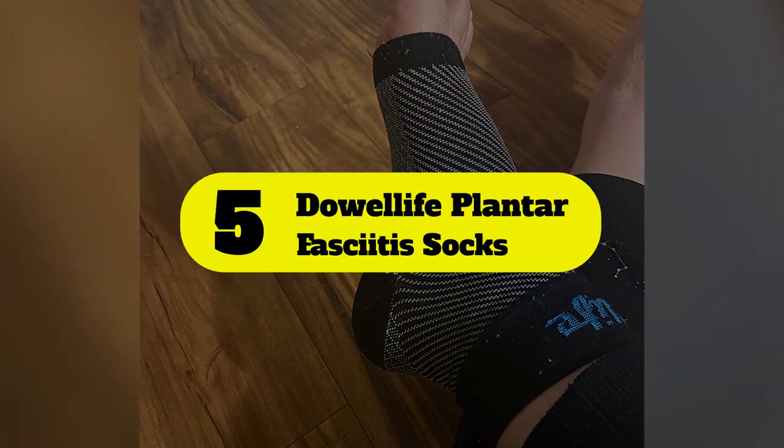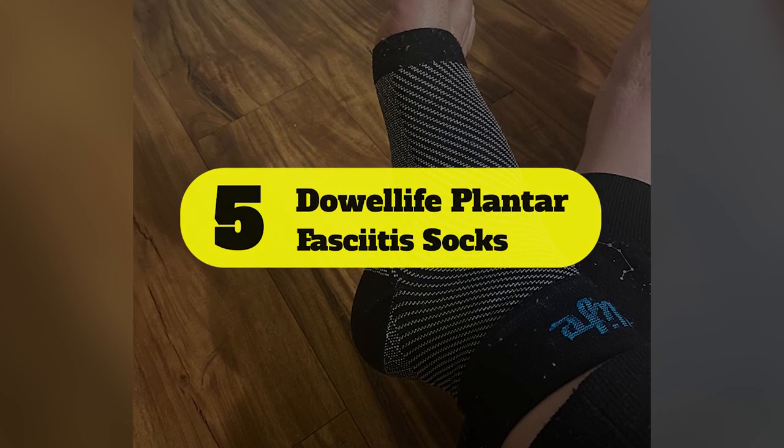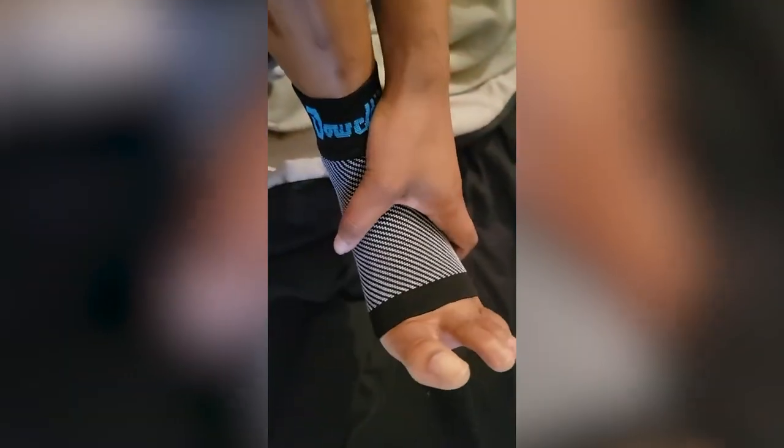Number 5: Dowelife Plantar Fasciitis Socks. If, in addition to sweaty feet, you are experiencing foot and ankle pain from plantar fasciitis or Achilles tendonitis, a quality pair of compression socks might be able to alleviate some of that pain. Using lightweight, moisture wicking material, these stretchy socks can apply compression to your foot and help relieve pain. The design of these socks can add extra ankle support, similar to an ankle brace. These socks are toeless for extra breathability and flexibility so that the sock's overall compression can more effectively target the heel and ankle.